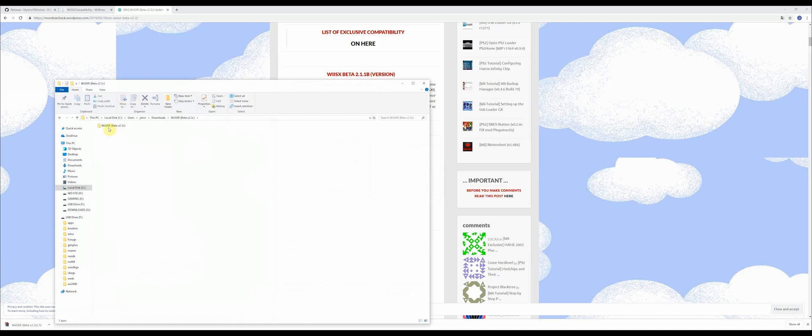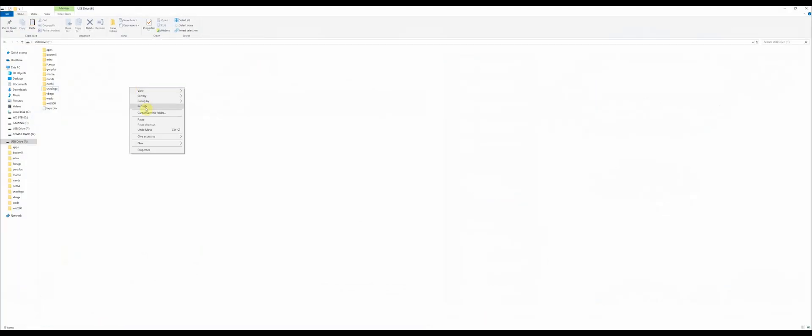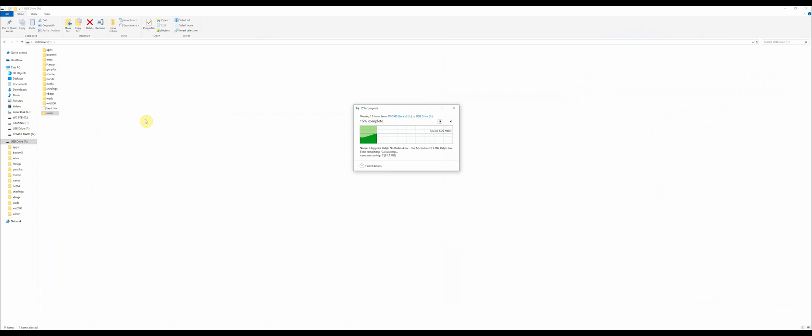Once it's extracted, go into the folder, then go into the folder again. You only want to copy the apps folder and the Wii folder. Cut those out, go to your SD card, and paste them in the root. It'll add the new Wii folder and all the apps will go into the apps folder.